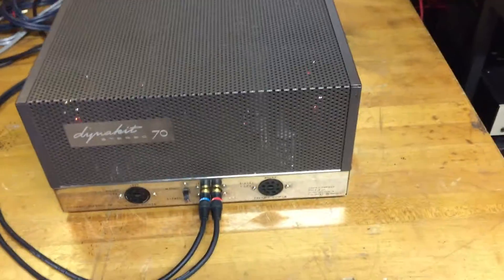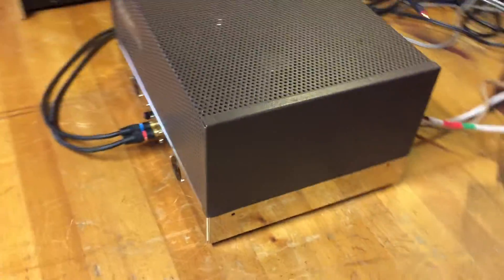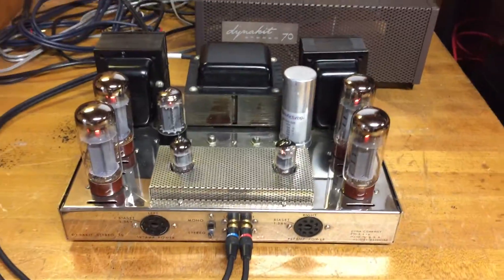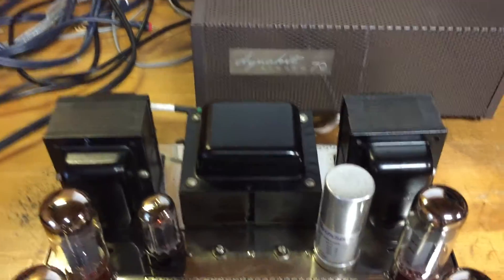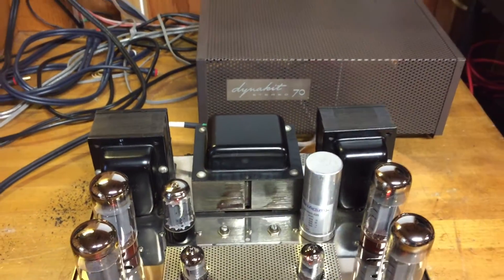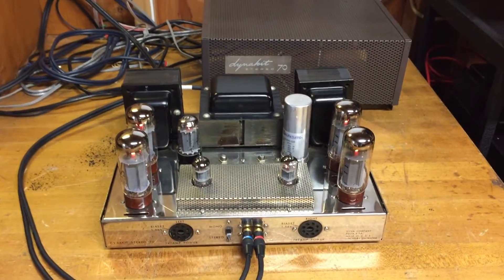Let me just pan around it. It's in nice shape. If you'll bear with me for a second, I can remove the cage — I'll just put the cage back there — but you'll see the amp. It's in really nice shape. Those famous Dyneco transformers, which account for a lot of the sound, are all in very good shape.